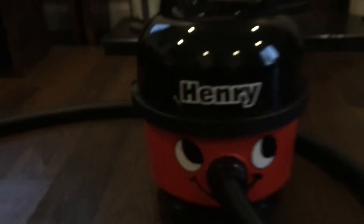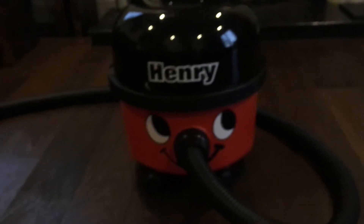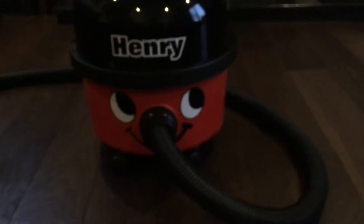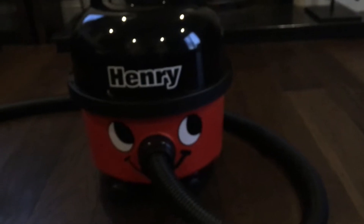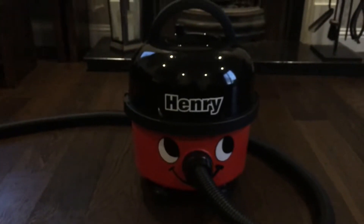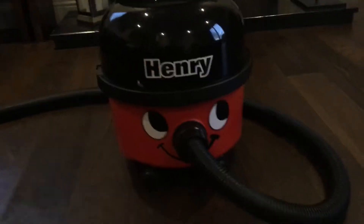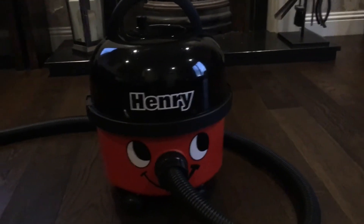I don't know why, but isn't there something charming about an early 2000s Henry? Well, that's what's before my eyes. This is pretty much what I had when I was growing up, except ours had wheel caps and slightly lighter style base. The phone really doesn't want to focus. I don't know, recently I've just really liked the sort of UDS Henrys.